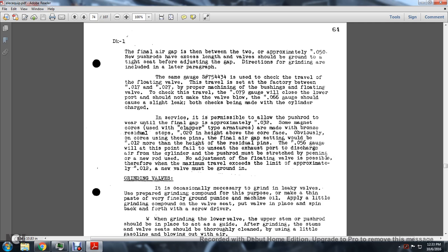In service, it is permissible to allow the pushrods to wear until the final gap is approximately 0.032 inches. The magnet cores with the clapper-type armatures are made with bronze residual stops only 0.002 inches in height above the core face, so the final air gap between the settings would be 0.012 inches more than the height of the residual pins. The 0.056-inch gauge will admit air to the cylinder, but the pushrod must be stretched by peening, or a new rod used, if it does not reach the required adjustment.